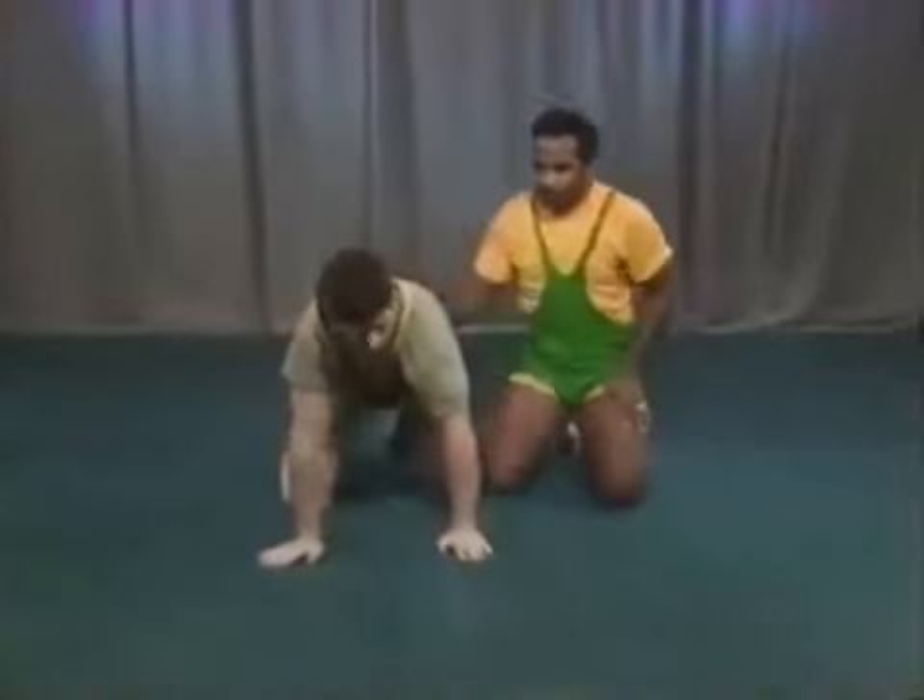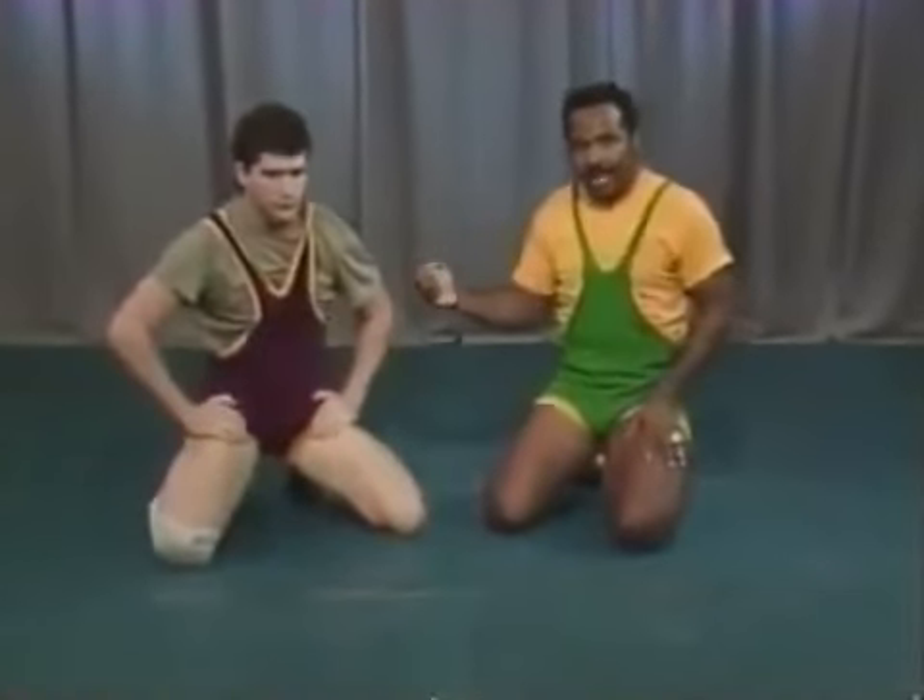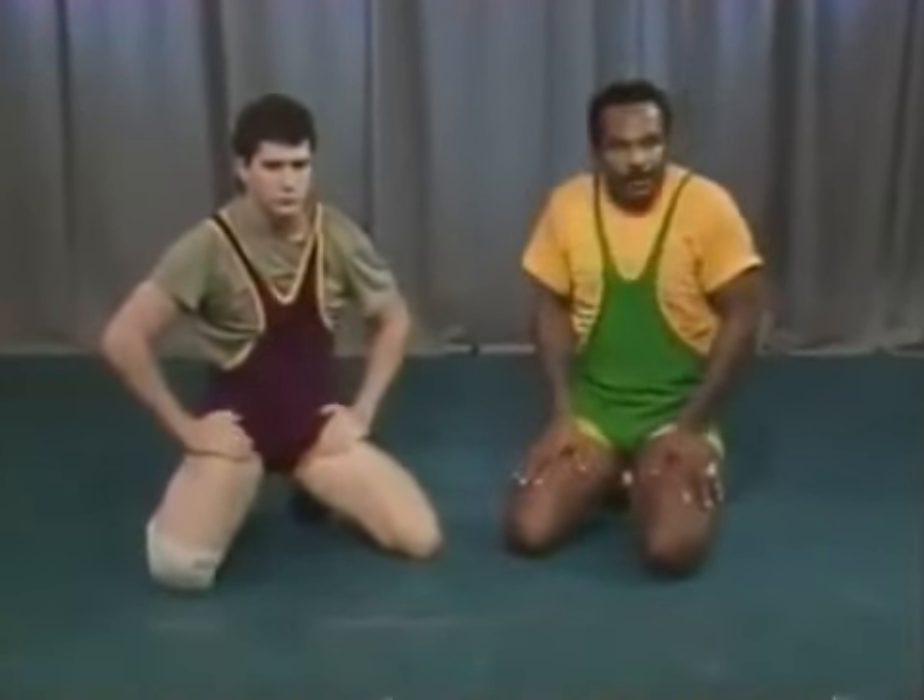Those are some nice little drills that will help you maintain control of the bottom man when he either sits out or comes to a standing position.